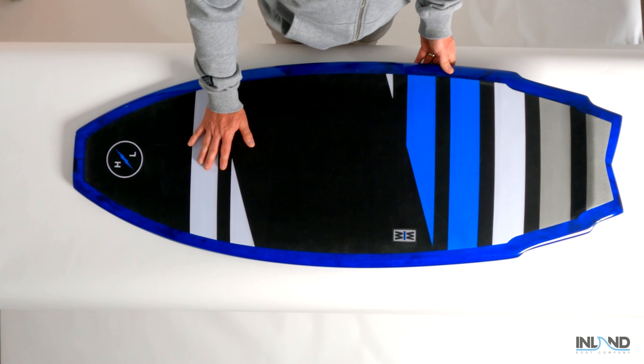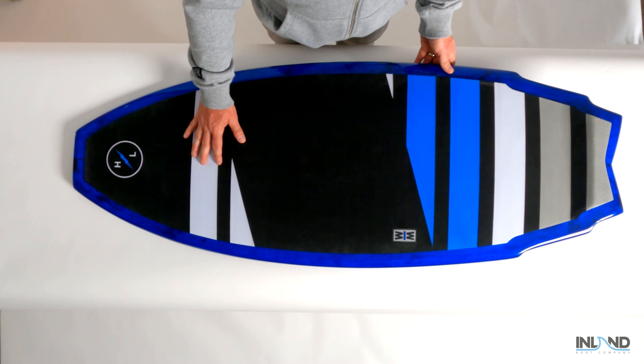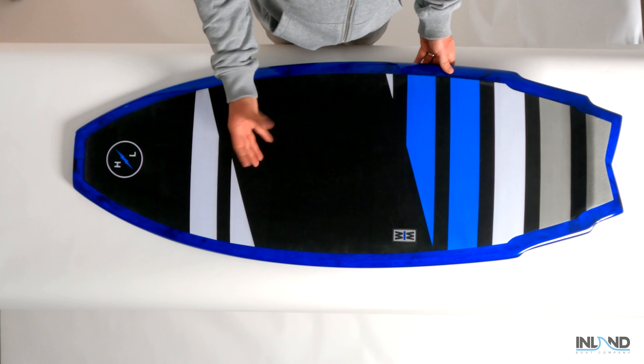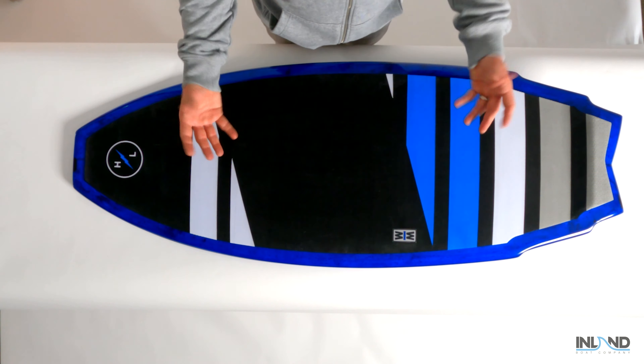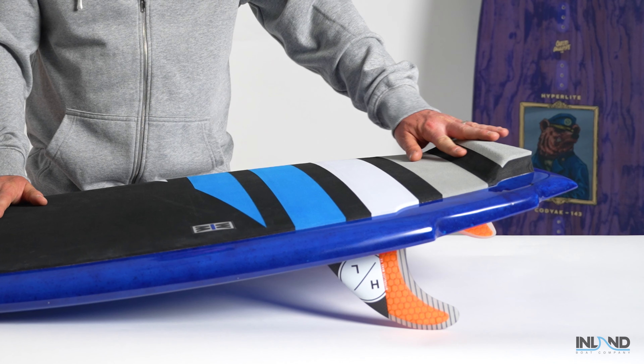On the top of the board you'll notice a full corduroy finish machine EVA traction pad. The great part about the corduroy finish is it gives you all the grip of other traction but it's not as noticeable underfoot. We finished it off with a nice rear kick tail just so you can spot that back foot.